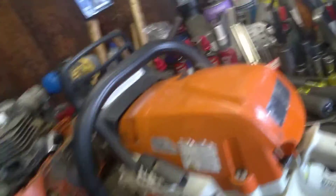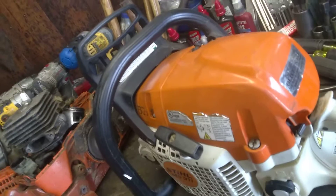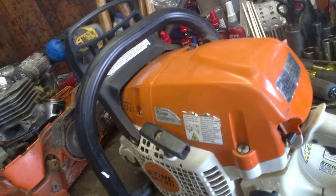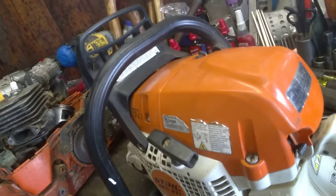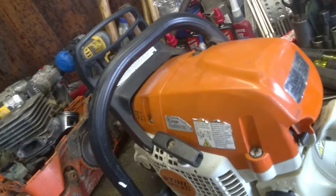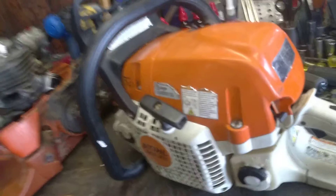Silly me, I guess I should have checked that first. But I cleaned it up — it was really dirty, had a lot of fine sawdust in it. Was cutting with a dull chain, but this one's done, good to go.